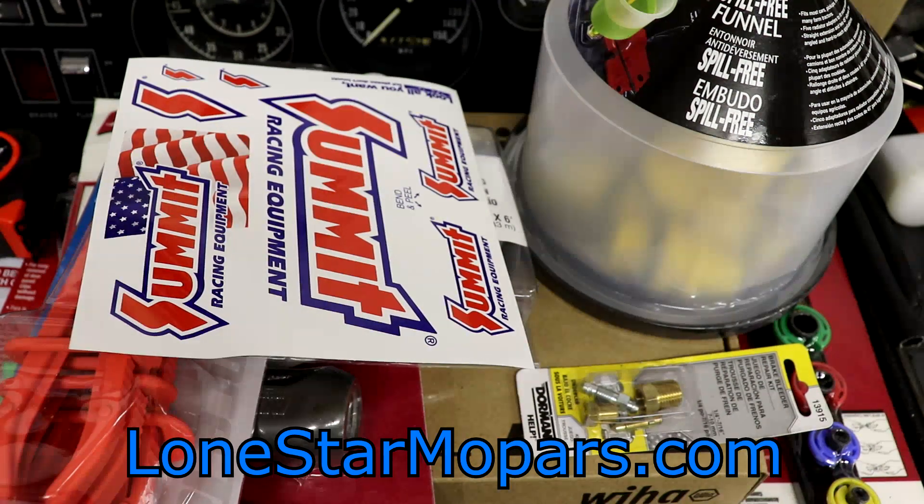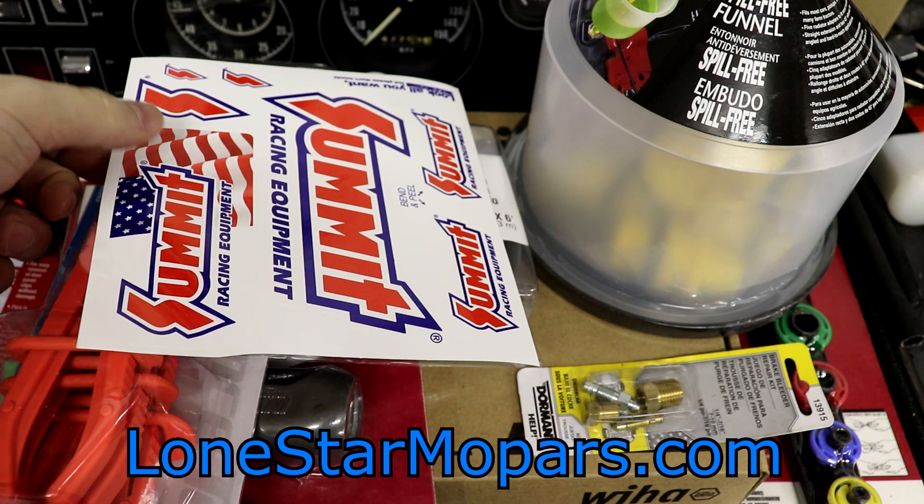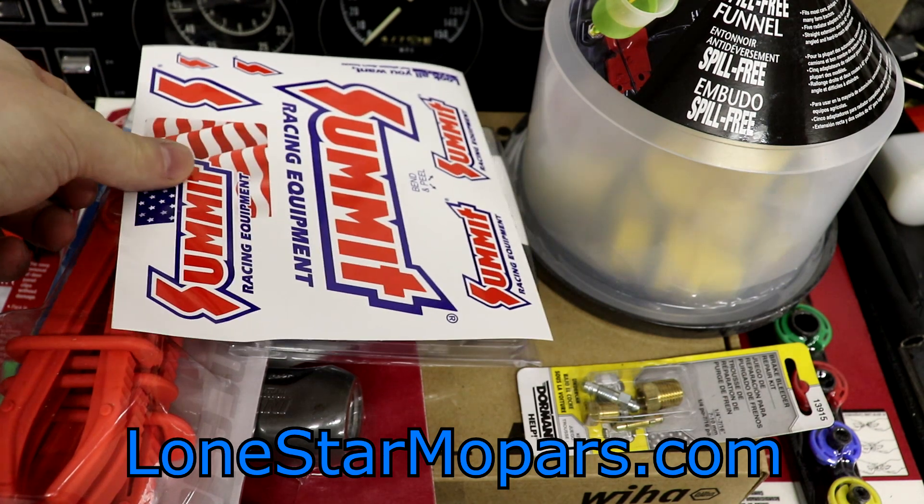Hey everybody, it's TexasDroker here at Lensens Performance Shop on LoneStarMopar.com. We're going to come back with a Summit Tool/Parts Haul. I've done these way back in the past, and I haven't really ever officially designated them as such, but I got some stuff here I thought some people might be interested in — some things I've never actually had or used myself — so I figured we'd take the time to document it and see how the camera does as I'm still constantly trying to improve that.